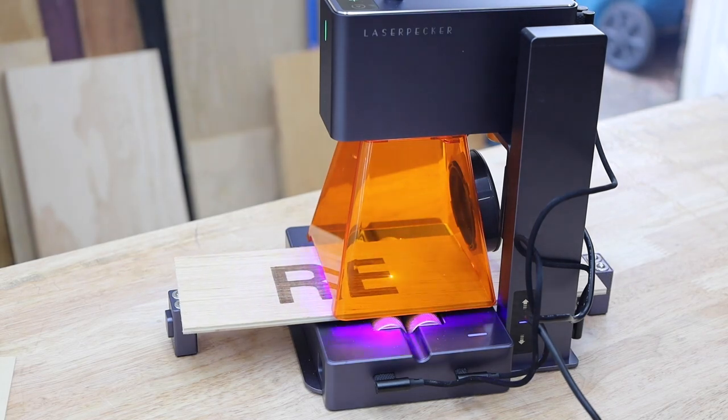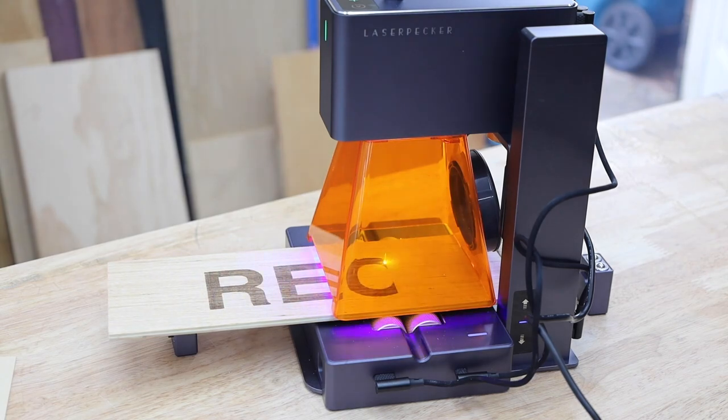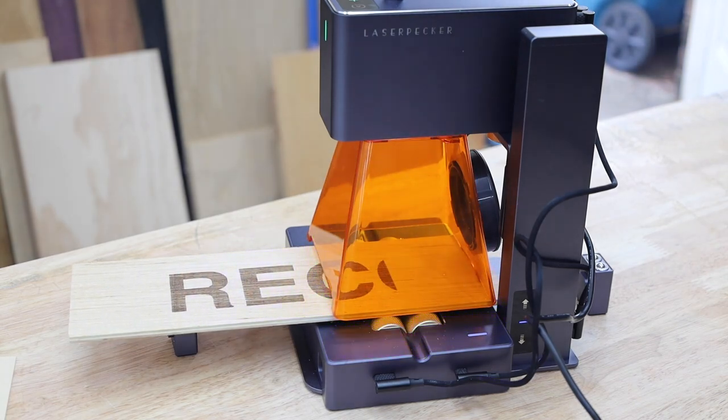Slab mode allows you to feed a piece of material through the laser. You'll be limited to 100mm in width, but the piece can be as long as you'd like.